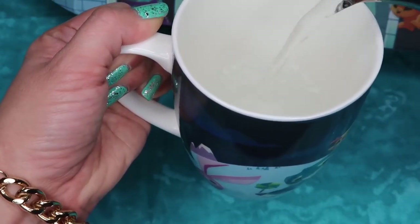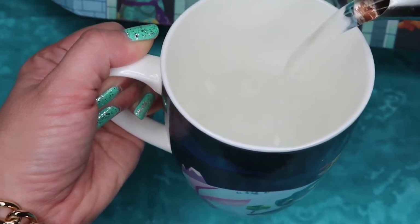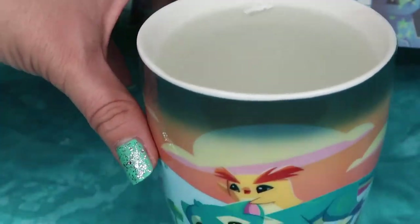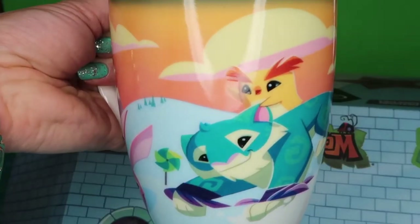Let's test this color changing magic out. I just boiled a kettle of water and I am pouring it into the cup up to the top. Oh wow, wow, wow! Now the sun is coming up and it's rising! Beautiful!